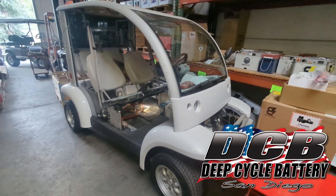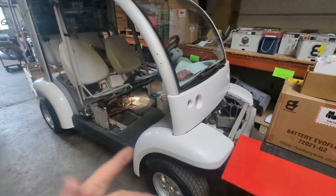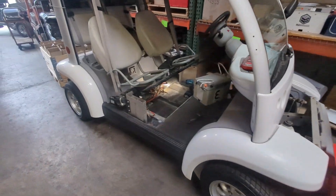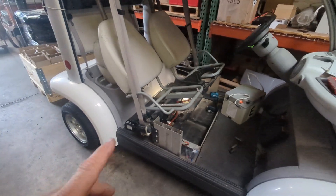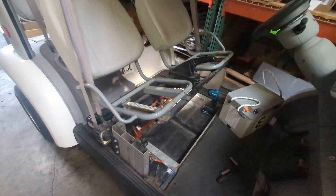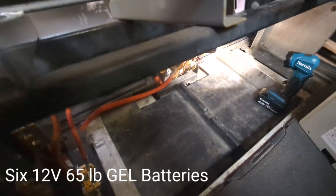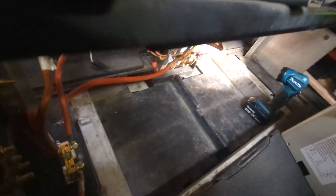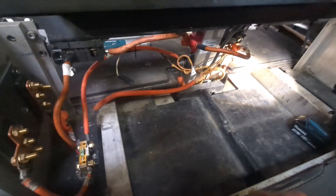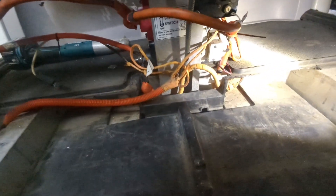Hey, Jeff here from Deep Cycle Battery. I'm publishing a training video on converting a Ford Think 2002 from lead acid to a lithium battery. This is a four-seater model, so it's going to vary a little compared to a two-seater. We've already removed the six 12-volt batteries and repurposed some of the cables that used to connect the batteries in series.